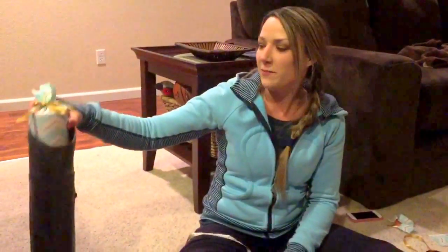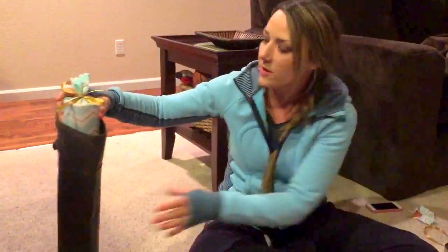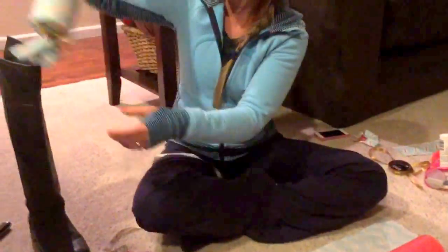I'm here to show you guys how to make boot shapers. I saw these online and they were about $20, and I figured I could make them myself. Here is the finished product — it looks like a little Christmas present.